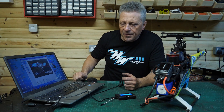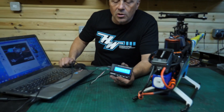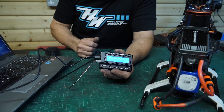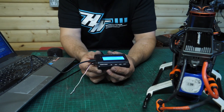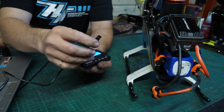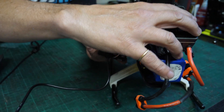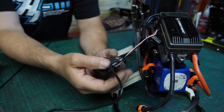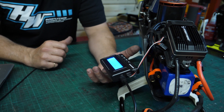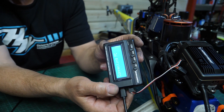Once you've got it there, open it up and then we can plug in our Hobbywing program box with the USB lead into the computer. Then all we have to do is unplug the telemetry lead in the side of the ESC, pop this into the side there, and that's all we need to do on that. We don't need to click any buttons on the program box — that will link us through to the computer. It will say 'Connecting PC' but it doesn't say anything more than that.